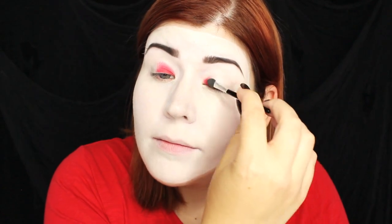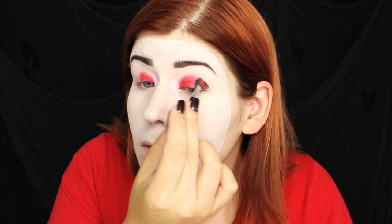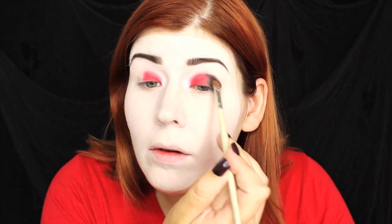Once the brows are done it's time to move on to the eyes. I'm applying that red eyeshadow from the kit to the inner half of my lid, and to the outer half of my eyelid I'm applying that same black eyeshadow. To blend these two colors together I'm going to be using a fluffy eyeshadow brush, working in circular motions as well as windshield wiper motions.